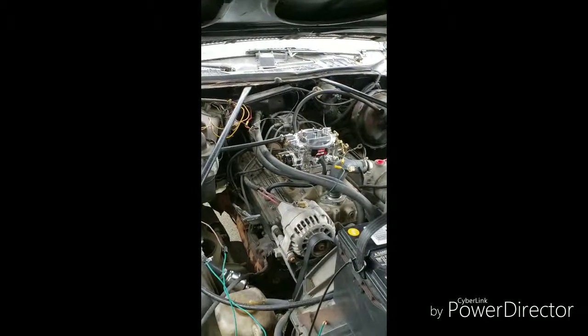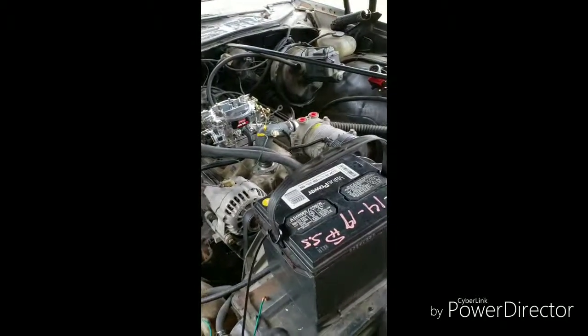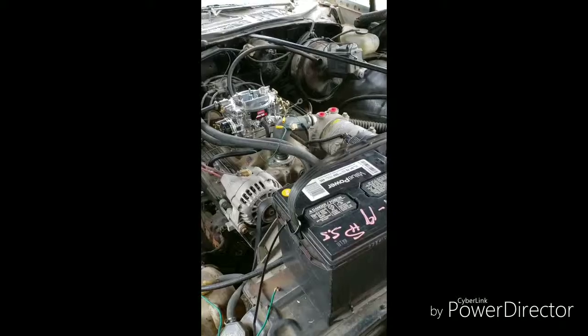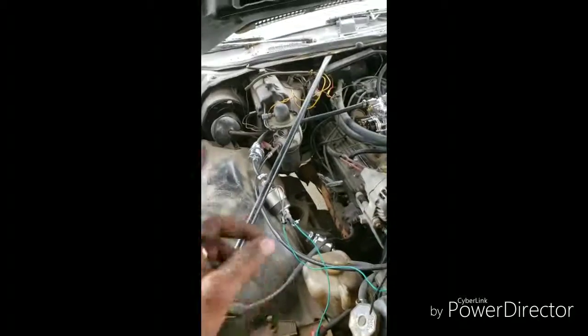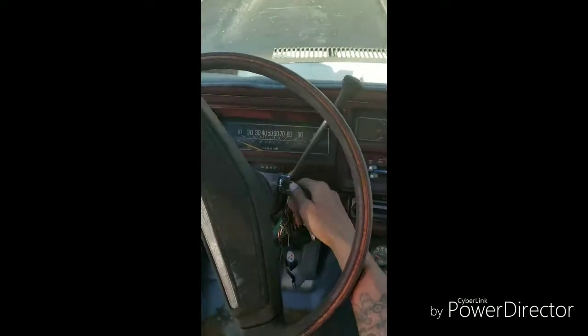I could probably put fuel in the lines, but I'd have to be in both spots at the same time — holding the battery cable and everything. I need to find a constant wire so I can run the power wire to the pump. That's what I need. I'll hit you guys back. All right — with the carburetor, got the first start up.